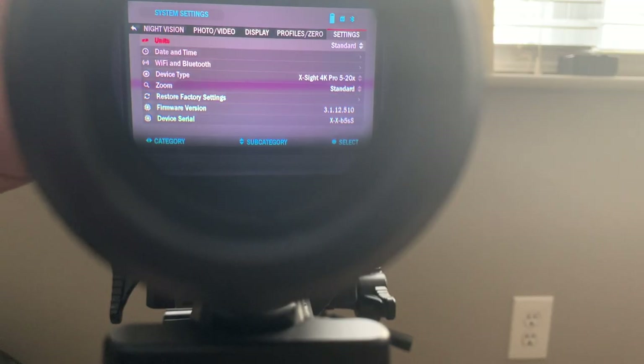It has two modes of operation: basic and advanced. Basic mode has exit, system settings, night mode, advanced shortcut, and zero reticle. Advanced mode has all of those plus range finder, distance entry, environment, Wi-Fi, ballistic calculator, and gallery. Going through settings: for units I set standard — it's either metric or standard. And the power button and bottom button can also be used to go up and down through some settings.